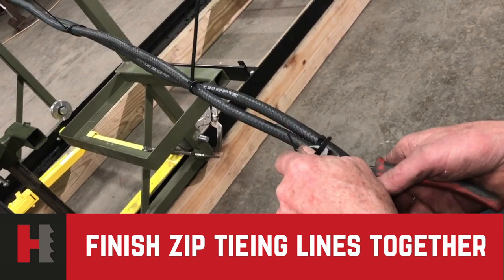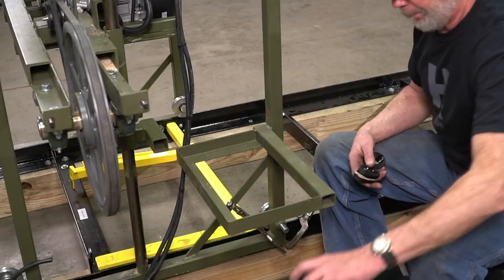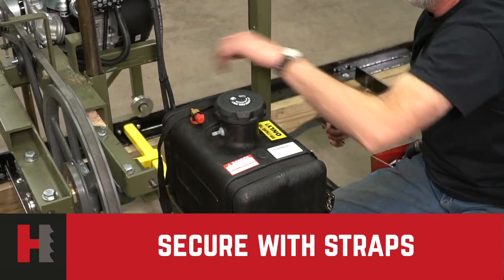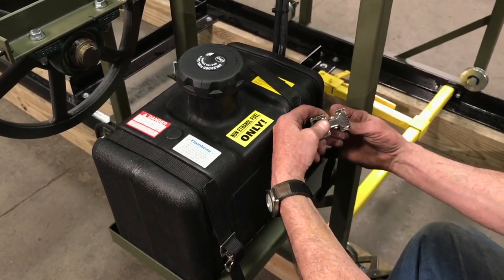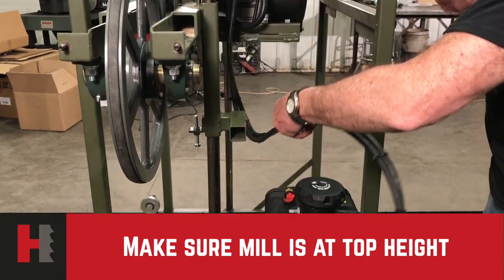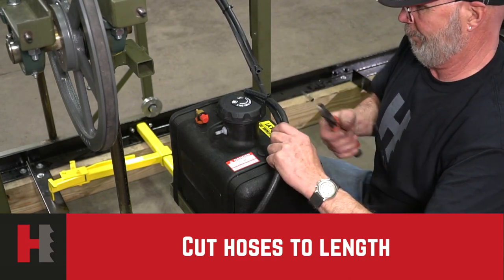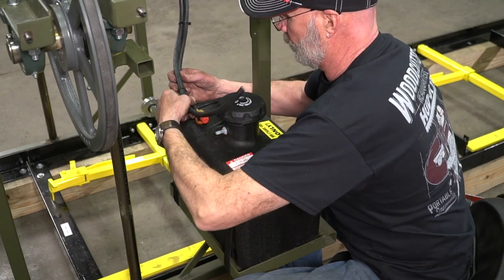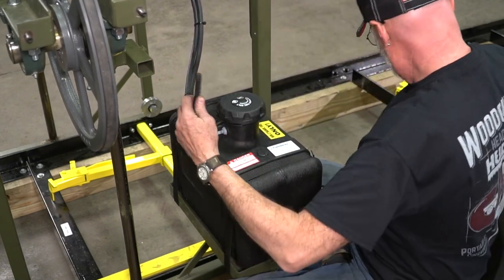After zip-tying the full length of the hoses and trimming the excess off, we will be ready to start mounting our gas tank and our lines together. Mount your gas tank into the mount of the frame itself, putting your tie-down straps on to hold the gas tank securely. Your mill head should be moved to the top as far up as it will go. From that point, you can trim your two different hoses — your gas hose and your EPA hose — hooking them up and making sure they are secure. Any excess you have, make sure you cut off so it fits correctly.